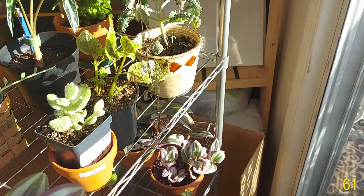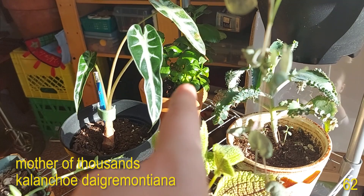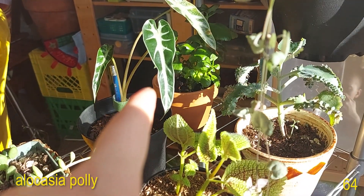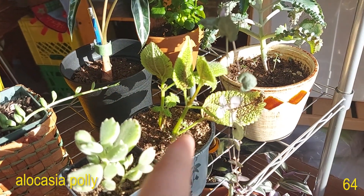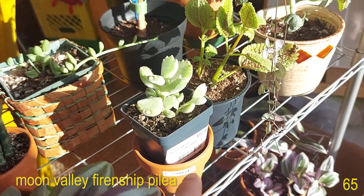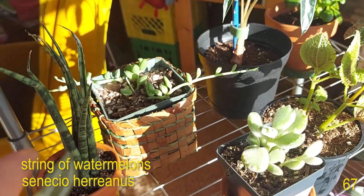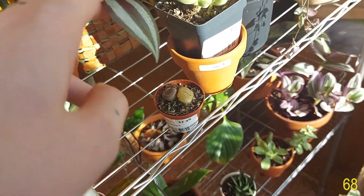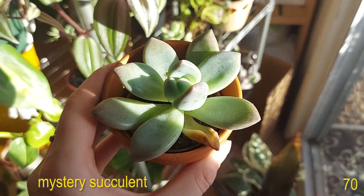Then on the second shelf is my Mother of Thousands. In the back there is my Kalanchoe. Here is my Alocasia African Mask or Alocasia Polly. Here is my Moon Valley Friendship Plant or Pilea. Love this plant. Here is my Variegated Bear Paw, String of Watermelons, Sansevieria Mikado, Lithops, and this other succulent that I don't know the type of but she's very cute.